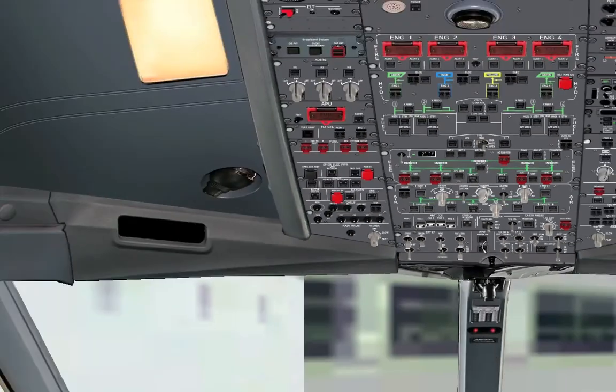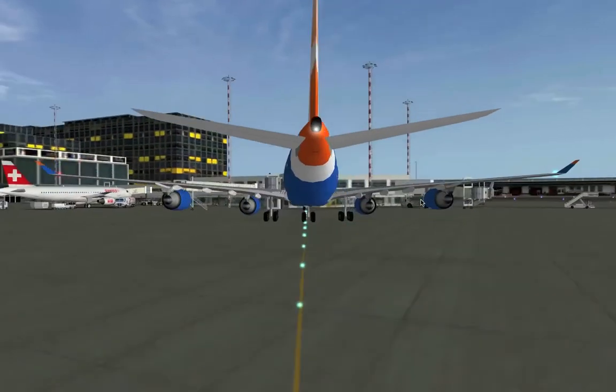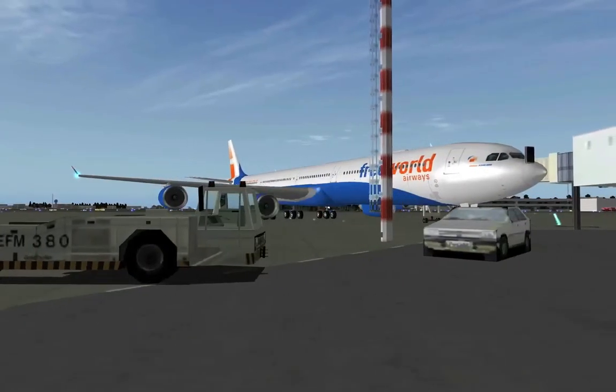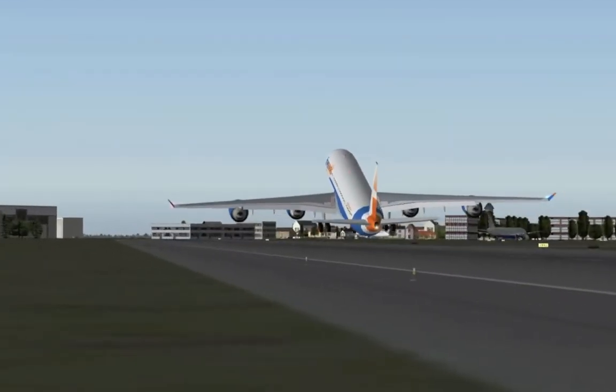And that's it. From now on you're ready to go. You can use this aircraft like any other aircraft in X-Plane which you might know. If you have any further questions, feel free to leave a comment here, or if you're a FreeWorld member, just drop me an email. Alright, bye!